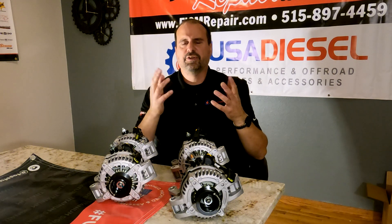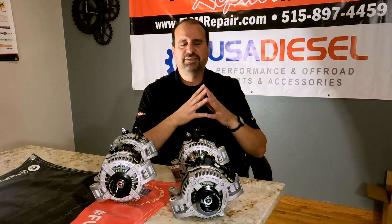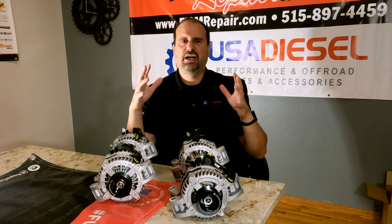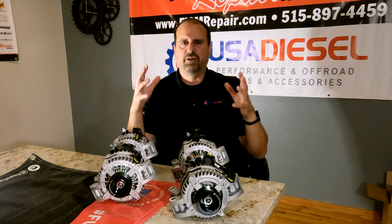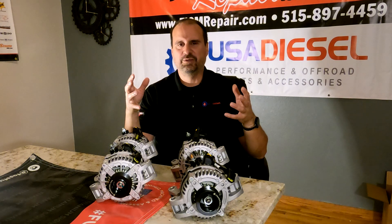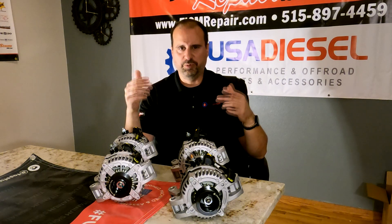So which alternator is for you? I don't know — every situation is different. But these are USA-made, USA Diesel-branded alternators. We've been around for a long time and we're not going anywhere, so if you have a problem, we'll be there to help you.